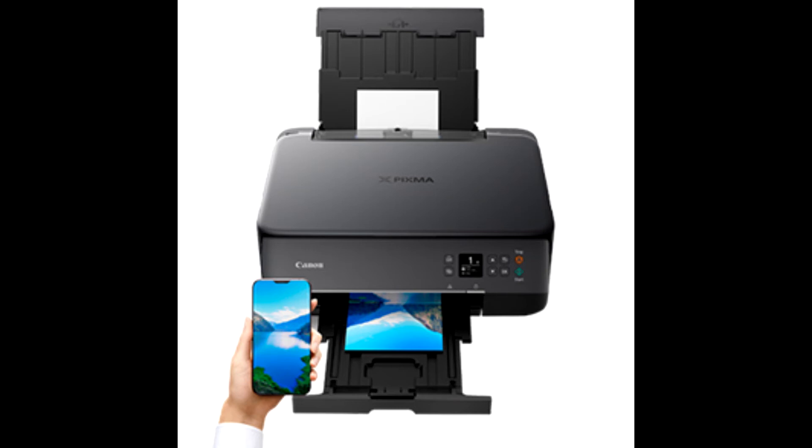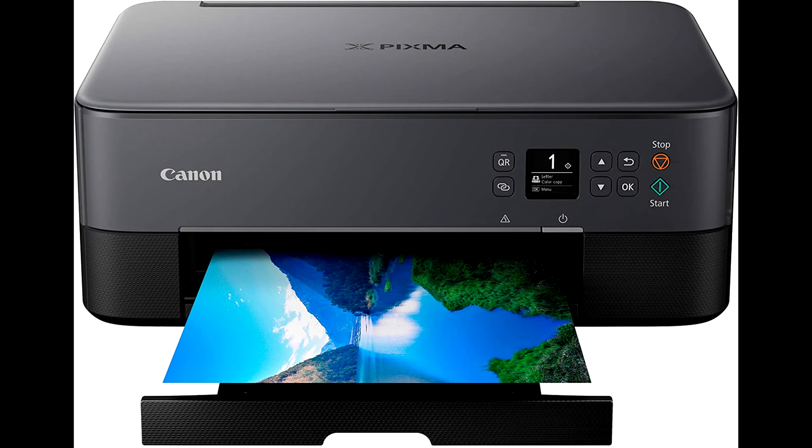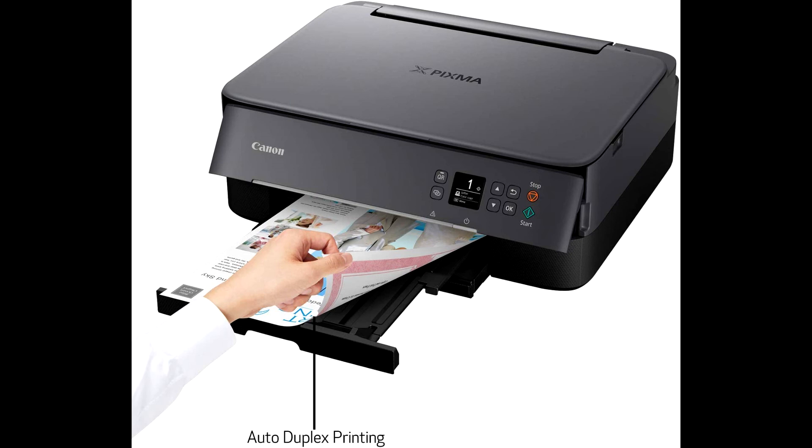Easy setup for smartphone and computer so you can get to work faster. Easily print from any room from laptops, tablets, and smartphones with built-in Wi-Fi. Easily print square photos right from your smartphone or social media — choose from either 5 × 5 inch or 3.5 × 3.5 inch square Canon photo paper.